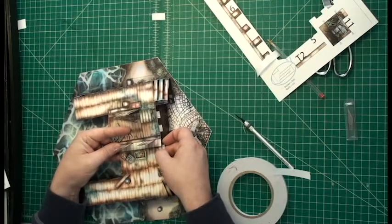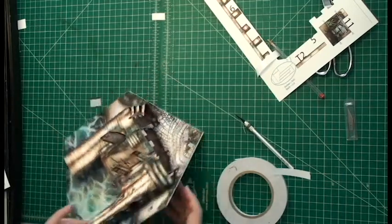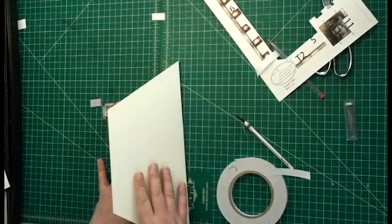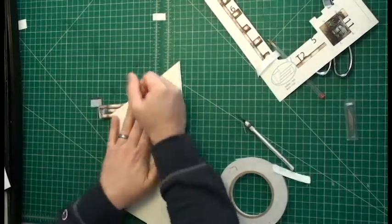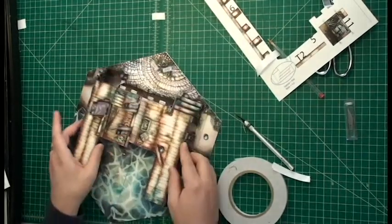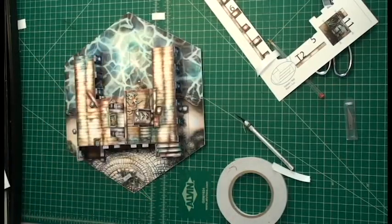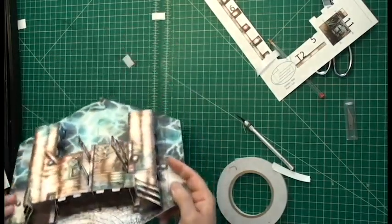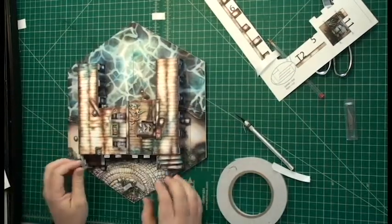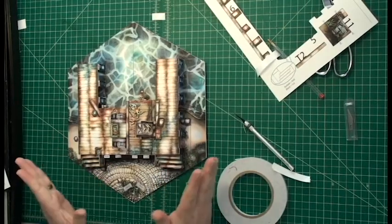We need to line up parts four and five and attach that. Then what I'm going to do is fold the whole thing flat and just make sure that part three attaches to part five in the right spot. Looks like it's on there — it's working great. There is another part underneath there, but it doesn't really need to be glued, so we're just going to leave it. That was parts four and five.